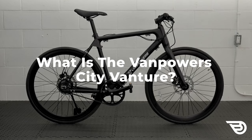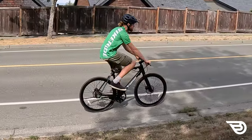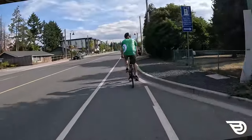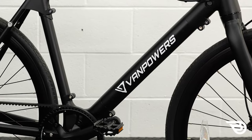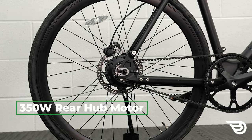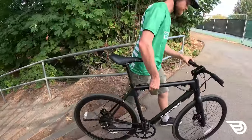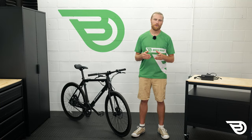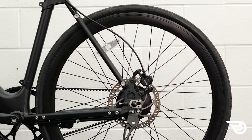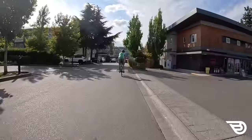So what is the Van Powers CityVanture? When you first catch a glimpse of the CityVanture, you'll probably find its sleek looks don't reveal the hidden electric power motoring the bike along. With a discreet battery pack integrated into the downtube, only the 350-watt hub motor on the rear wheel gives it away. The light 34-pound bike has a slim aluminum frame similar to modern road bikes, and it's coupled with 700c high-pressure tires and hydraulic Tektro brakes. It's speedy and maneuverable, with the power to slow down quickly in urban traffic.